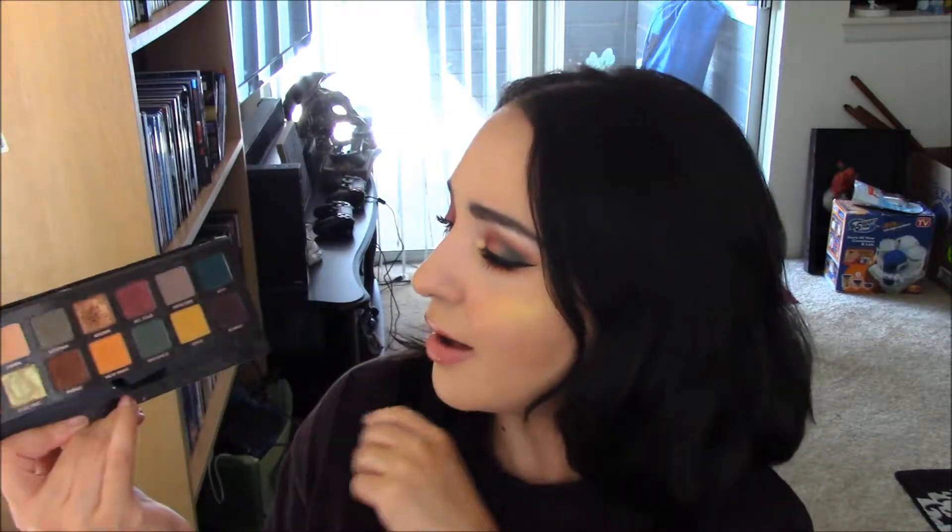I actually really like the Subculture palette way better because it has more rich pigments and richer colors. The only two colors I don't like are Cube and Electric — I've let you know my thoughts on this palette and I'll link those tutorials down below. I really do love this palette, and incorporating it with the Modern Renaissance works really well. So if you want to see how I created this beautiful fall-esque eye look, just keep watching.